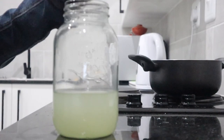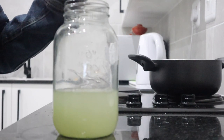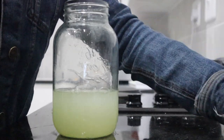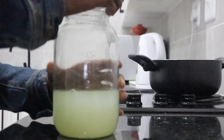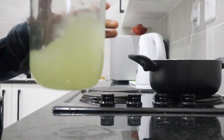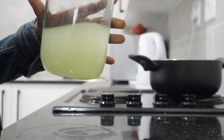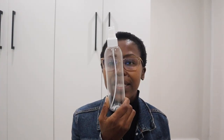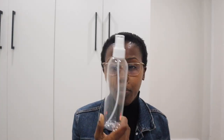Now I'm adding the ginger juice into the mixture. I have put it in a mason jar because it still needed to cool down a bit further — it is still a little warm. That's the final mixture. The next step is adding it into a spray bottle — it's ready for use. I'm going to leave it in the fridge because it is good for up to seven days.